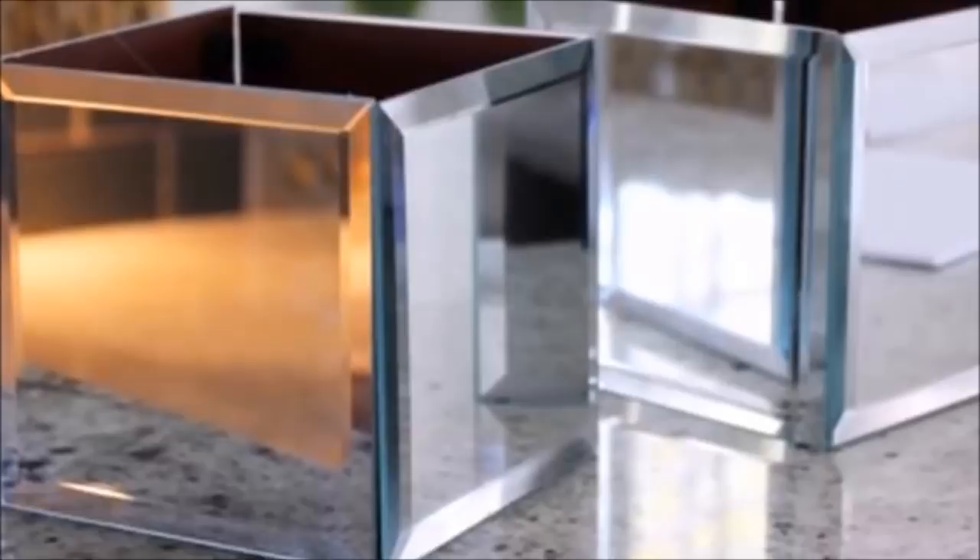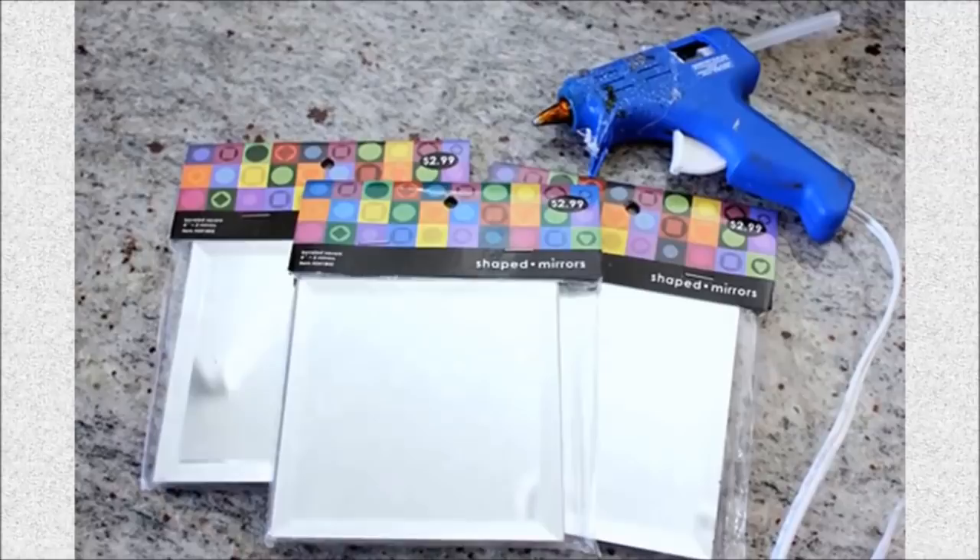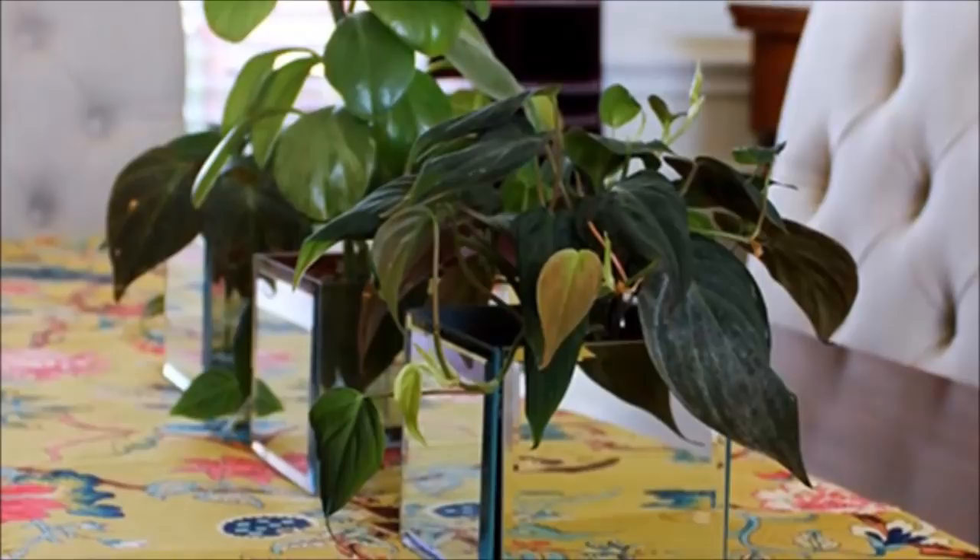4. Mirror Boxes: Pick up some mirror squares from the dollar store and simply glue them together. You can use them as vases, jewelry holders or small bathroom organizers.